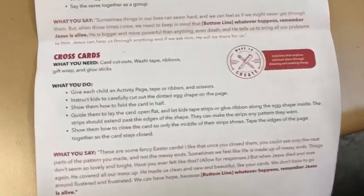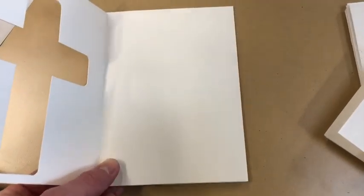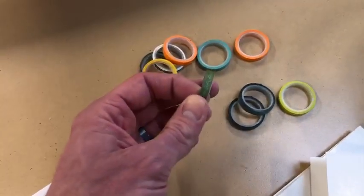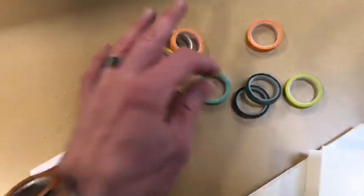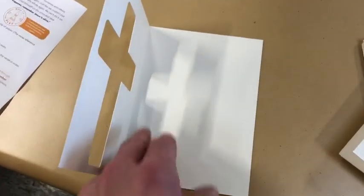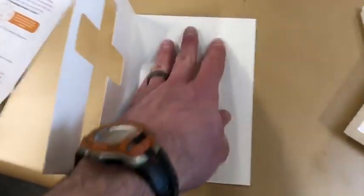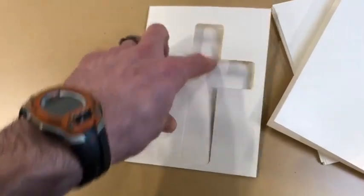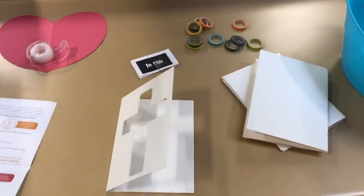The last activity is 'Cross Cards.' These cards have a cross cut out on the front. On the inside, kids use washi tape — decorative tape with neat patterns — to create lines and designs. It looks messy, but when the card is closed, the cross covers the design and clears it up. There's a good discussion point with that one too. Those are your four activities for Easter Sunday — see you on Sunday!